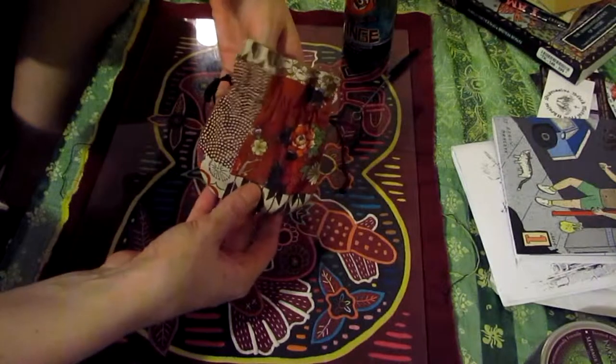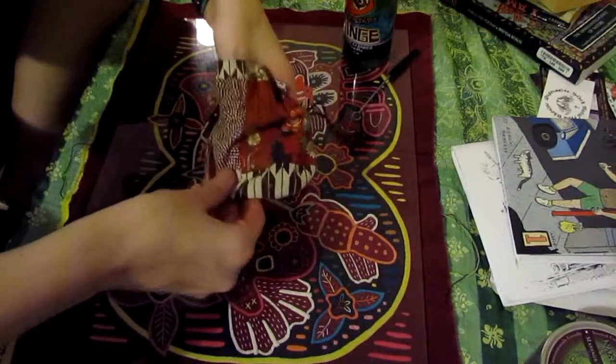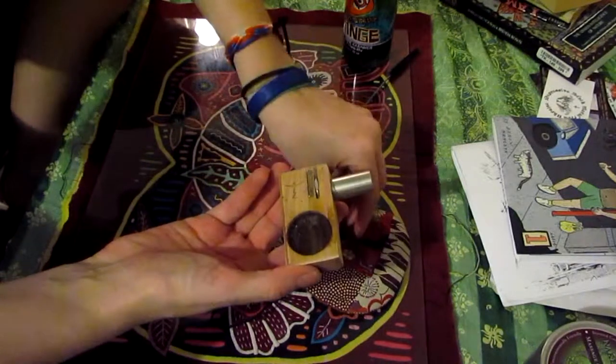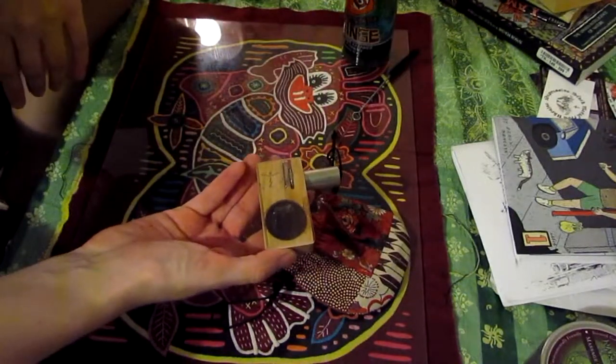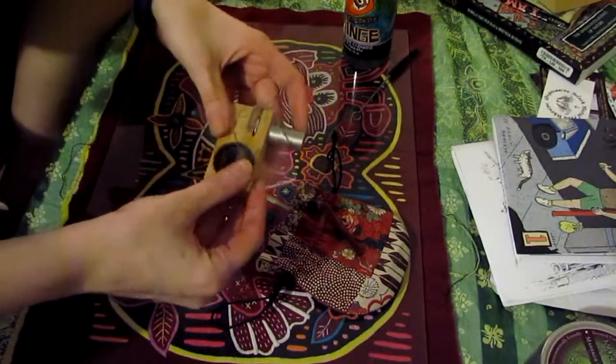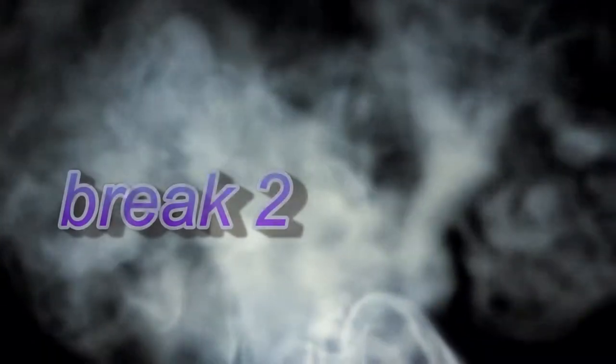It didn't come with this — this is my pouch. And this is my old school Magic Flight Launch Box. I haven't washed this out in a long time.